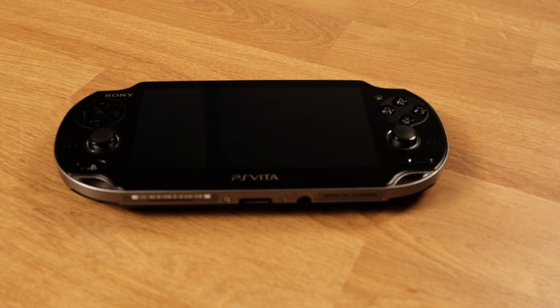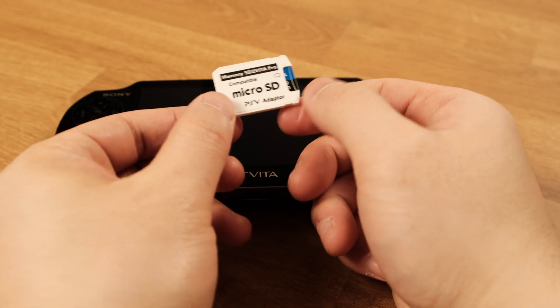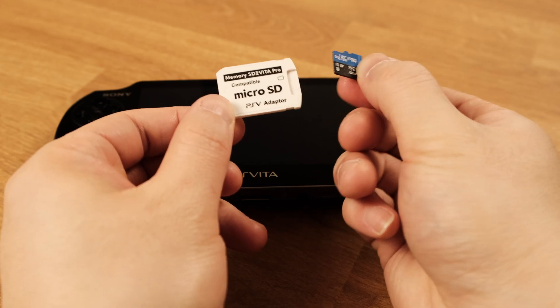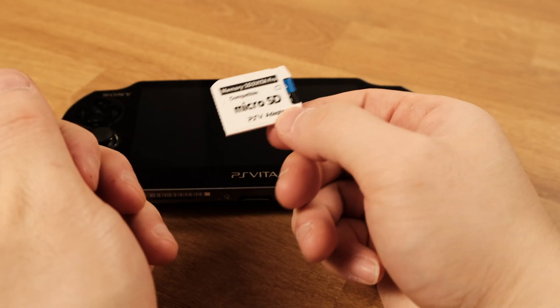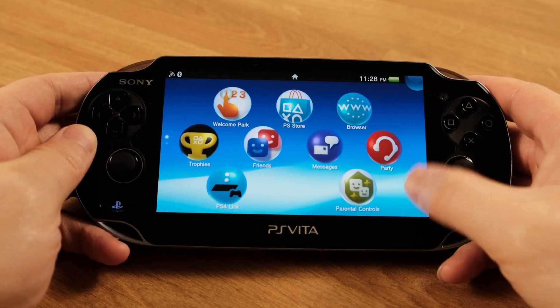If you don't have a Vita memory card, then this SD to Vita adapter is mandatory for you. Otherwise, you will not have any space to store any games on your Vita. This SD to Vita adapter card will allow you to use a micro SD card with your PS Vita. Now let's jailbreak your Vita 1000 without a memory card.